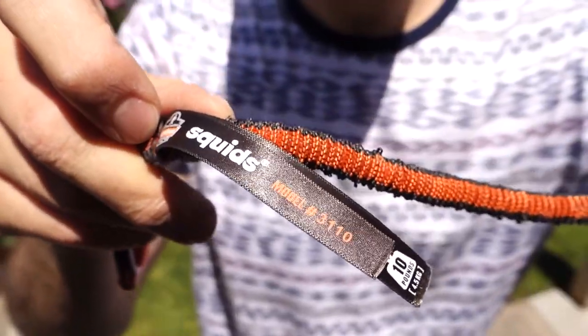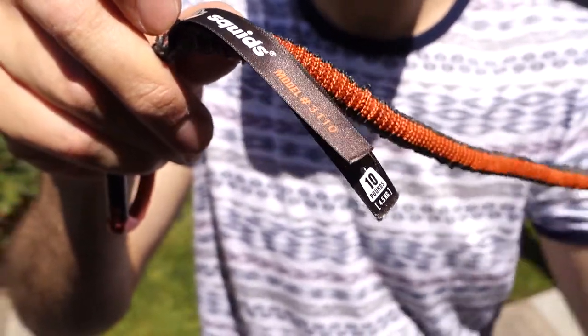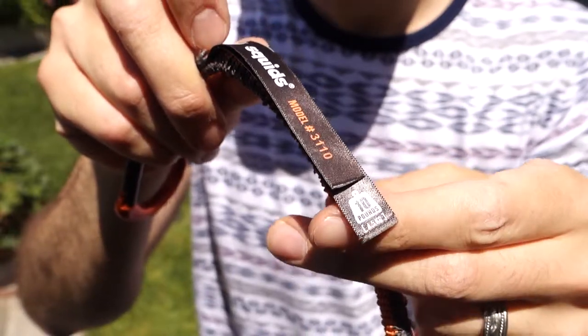Just one more thought: always make sure you're not overloading your tool lanyards. This has got a 10-pound capacity with a 2-to-1 factor of safety, which is great. They've had this third-party tested, but you can check the labels if you're ever in doubt.